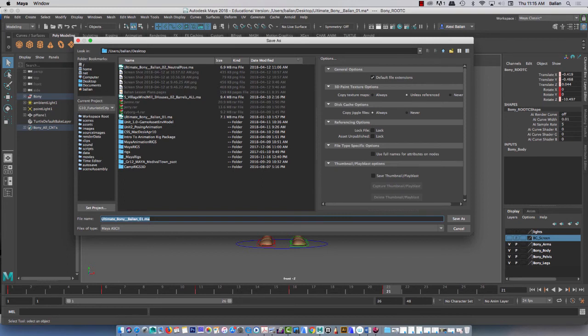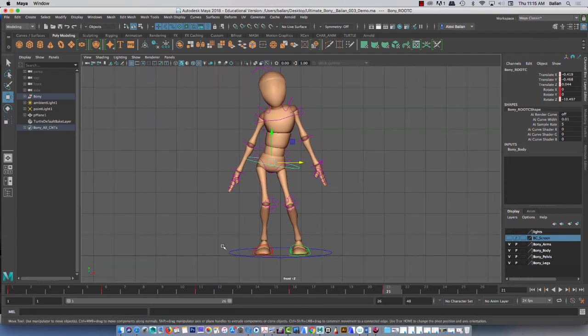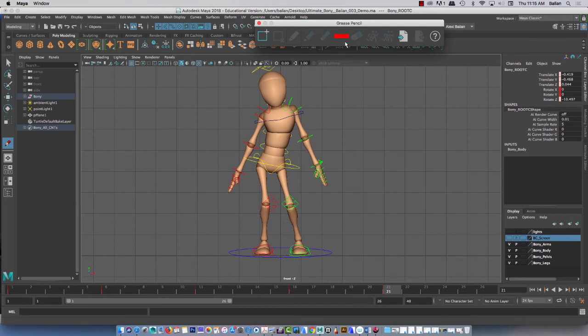Let's go 02 — let's call this 03 demo in class. It's going to go to my desktop. Done. So what I'll do right now, I'll put the grid back on for you guys just to see. I'll bring on the grease pencil. Grease pencil — red is good. And let's make a key right at 21.